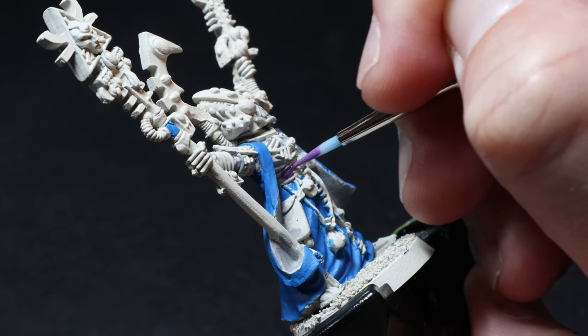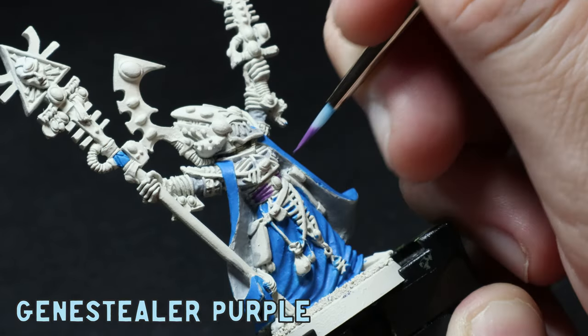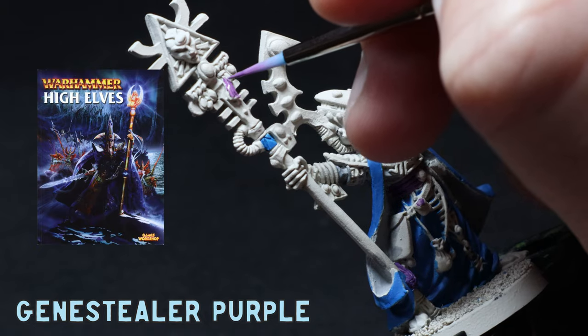I wanted a small pop of colour other than blue, white, silver, and gold, so I thought adding some Genestealer Purple to certain areas would give it a nice bit of difference. I tend to use purple on some of my High Elf minis as the cover of the 6th edition army book really inspires me.